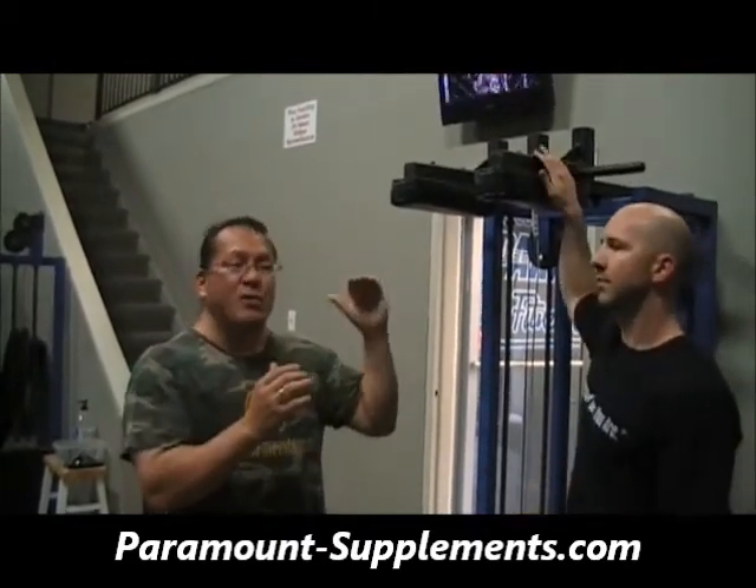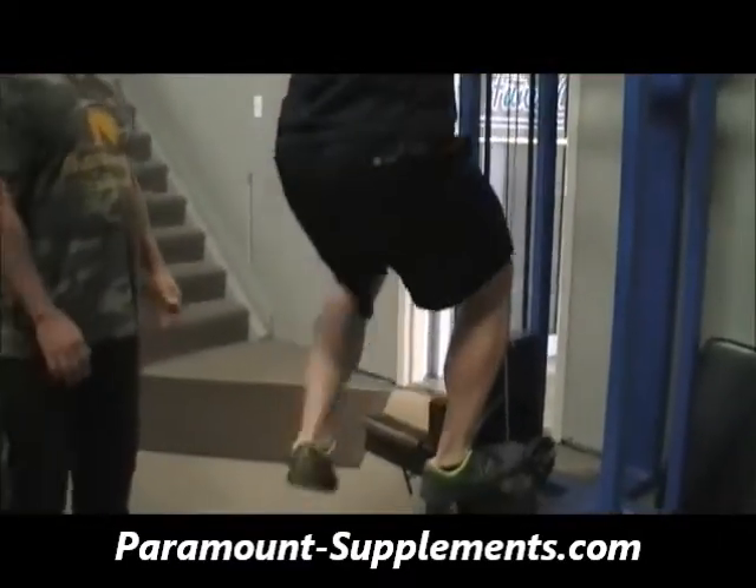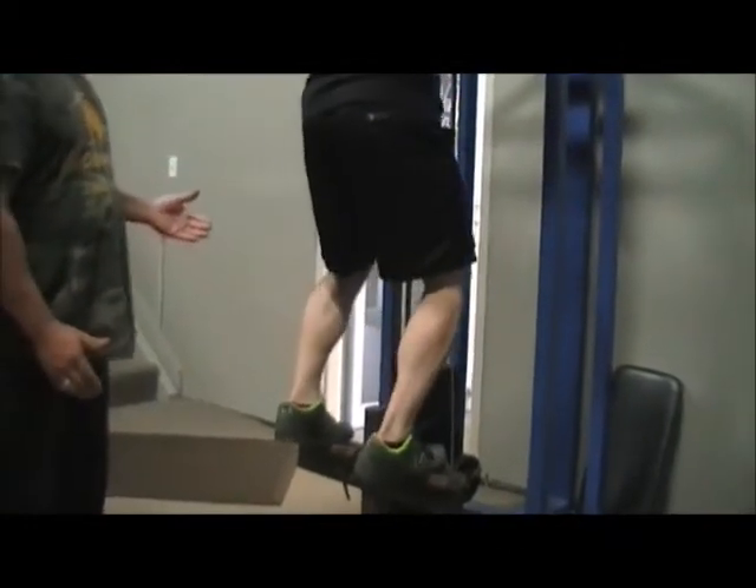Ten reps in a row. Jason's got some serious calves here, so it's going to look good. Regular ten, legs locked.